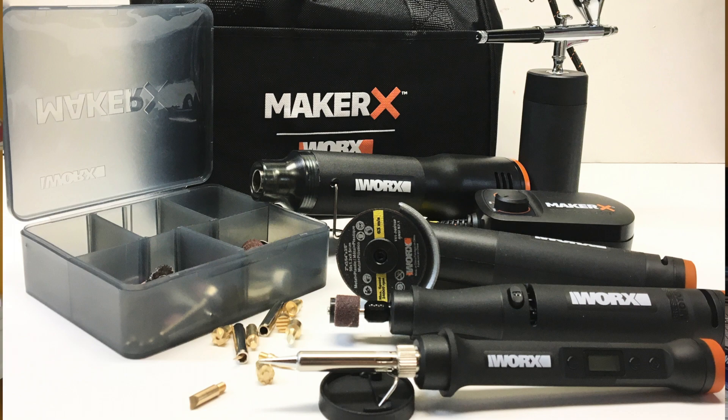Let me just give you a quick idea of what the Maker X is. It's a tool system that is a hub, and it comes with different attachments that you can get. For example, the rotary tool — these things just plug right in and out. This is a universal bit, so if you have any bits left over from an older tool, you can definitely use them with this one as well.